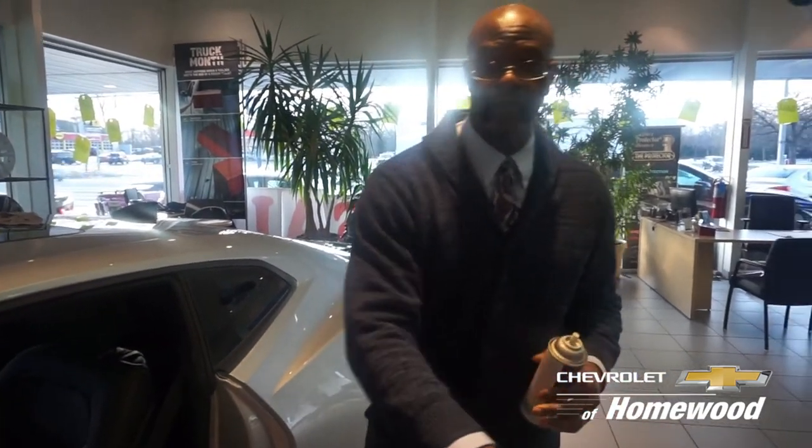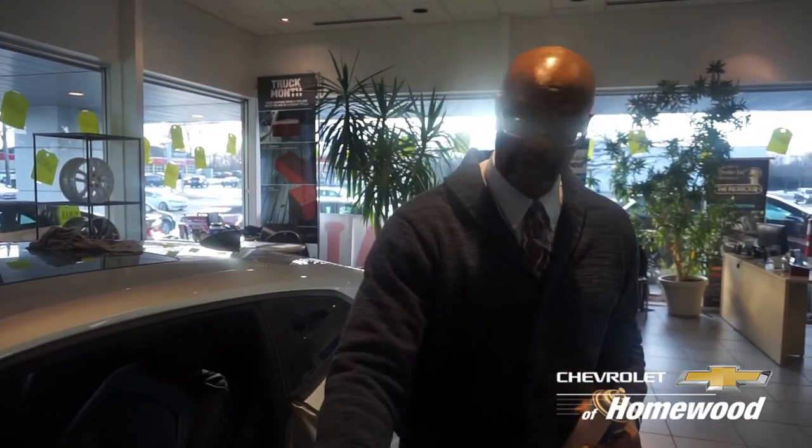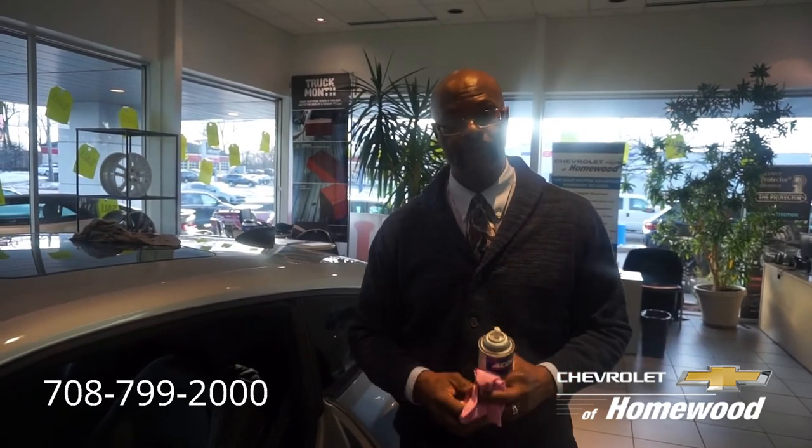Once again, this is Aaron Lang from Homewood Chevrolet Car Corner. We're going to be doing these things from time to time. If you have any questions or comments, or if you want to hear about anything in particular, feel free to call us at 708-799-2000 and ask for any of our departments — we'll be happy to answer any questions you might have. Thank you.